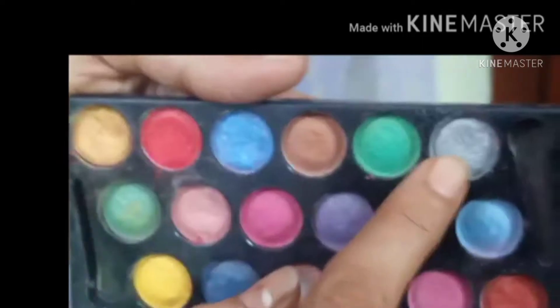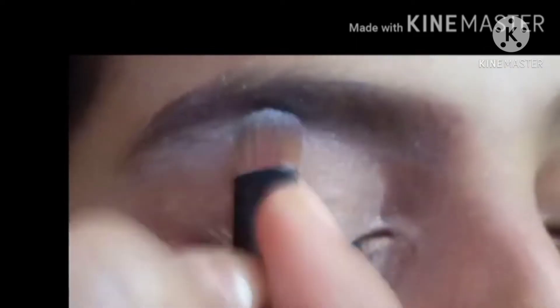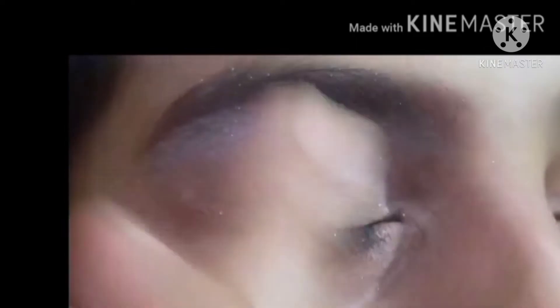Now we are going to do the eyebrow. First we will have a shape, then we will fill it and then we will blend it. This is a brown shade which I put on the eyebrow. We will blend it well. After that, I will mix it with silver and gold. The shape of the eyebrow looks very good.